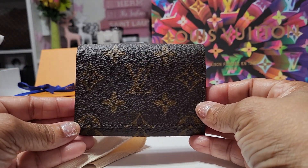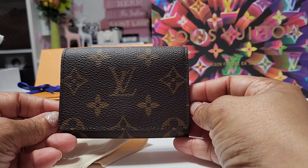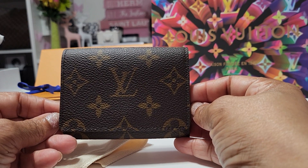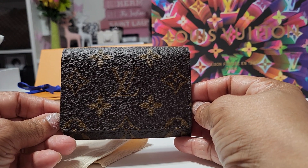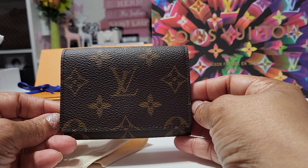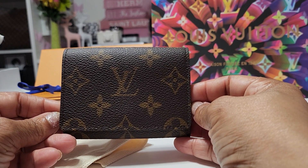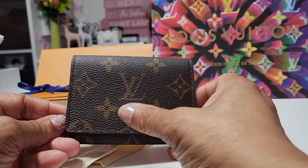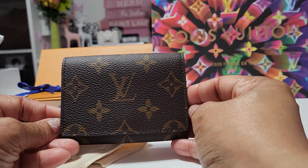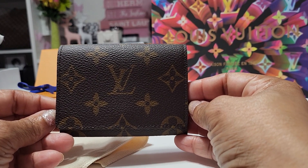So here it is. This item is almost impossible to get on the website — I've never seen it in store. I know they have different styles of this as well, so maybe they're easier to find. The Empreinte one is a little bit different and you can find that one on the website, but this monogram one without the button is very tough to find.